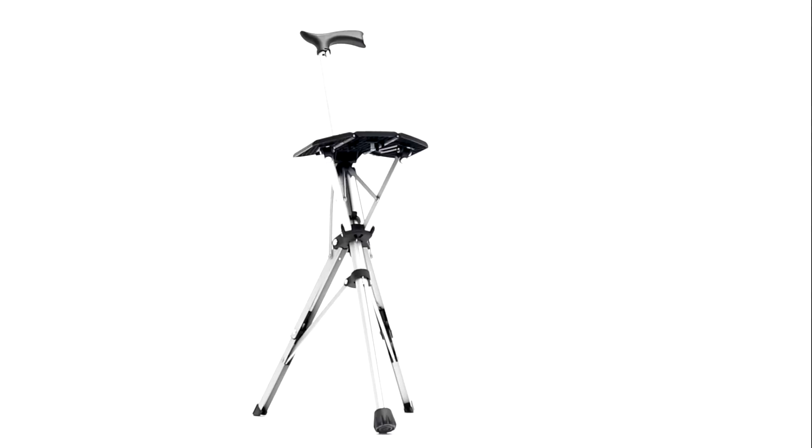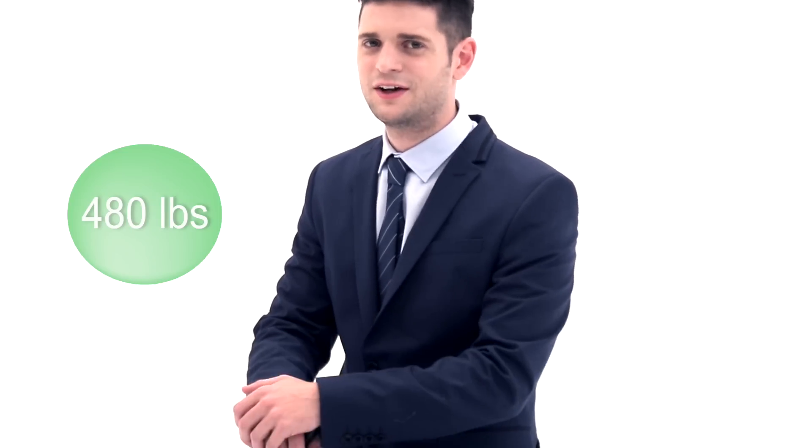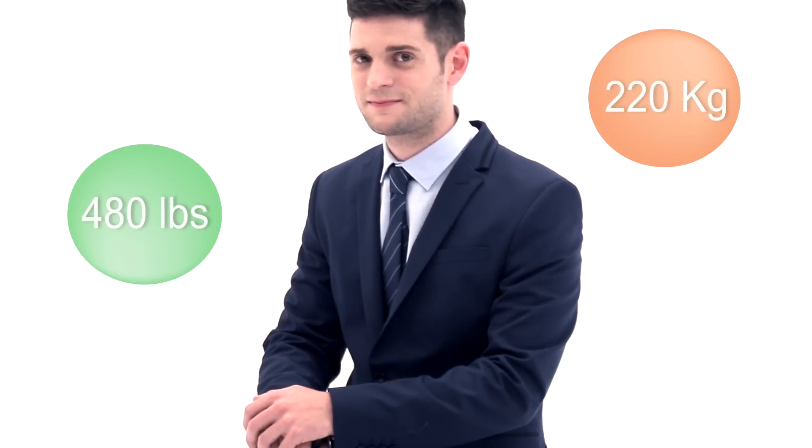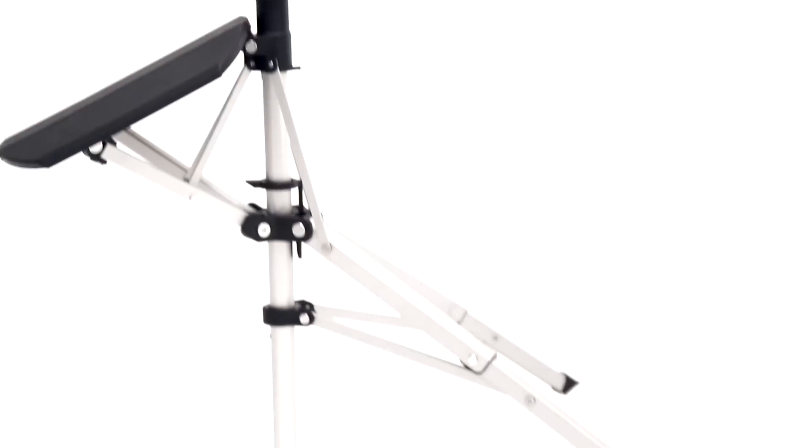Of course design is important, but let's not forget the material. The legs are made of strengthened aerospace-grade aluminum. The material and design of the legs have been tested and can support up to 480 lbs — 220 kilograms — which is like two and a half of me!